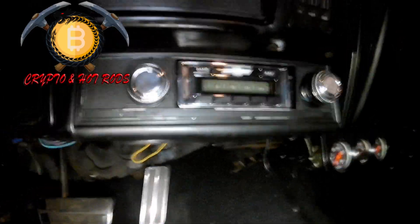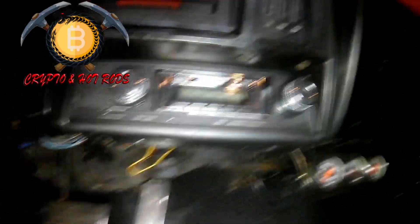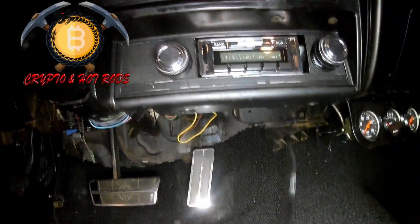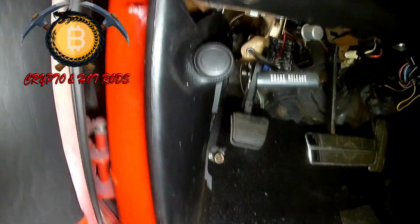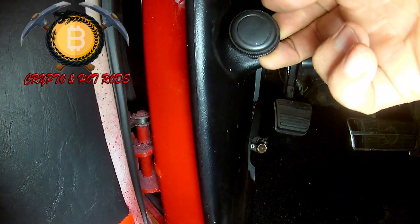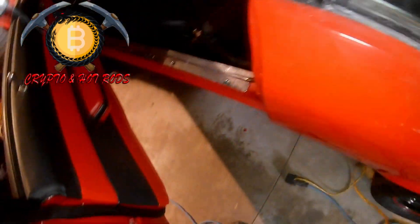We've got a vintage-looking radio but it's all modern, 100% modern. It comes from Classic Stereo Sounds and it even comes with a little audio jack so you can plug in your phone, iPod, whatever. This was a non-AC car, so originally to get fresh air in the vehicle you would just pull this little lever here, open a vent around the corner, and let fresh air into the vehicle as you drove down the road - hence the whole thing of 240 AC: you open up two vents and go 40 miles an hour, that was your AC.